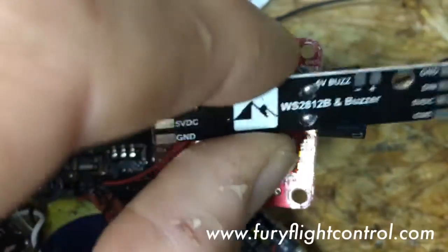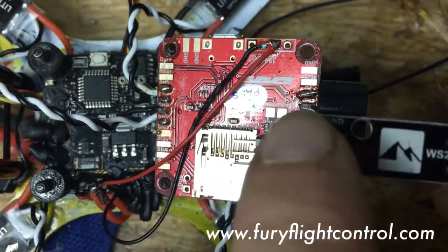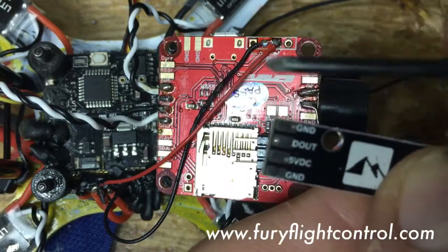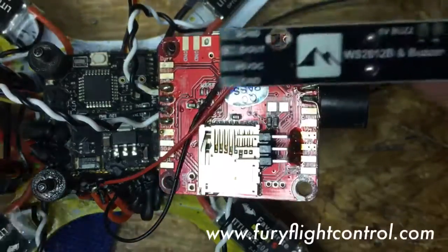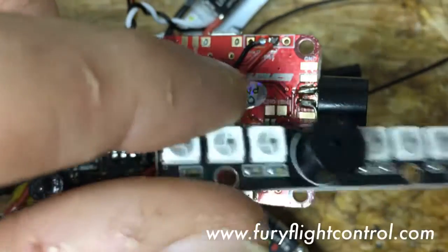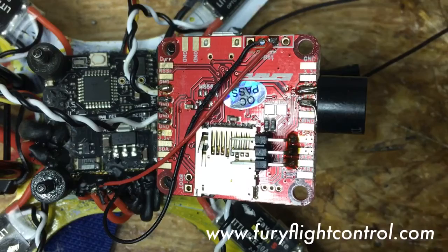If you want to daisy chain lights together, take another set of lights and wire them next to this one. You go D out — signal out — to the D in of the next board, out to in. Then connect 5 volts and ground across. Servo wire works pretty well for this. The lights are numbered in the order they're wired: the first board is lights 1 through 6, and a chained board continues as 7, 8, 9, and so on.